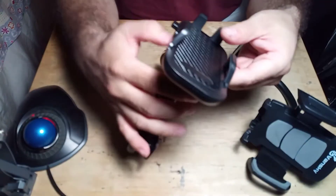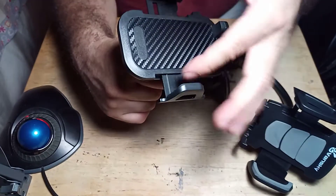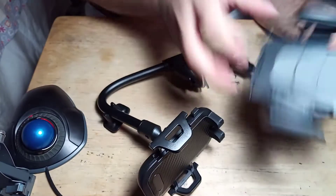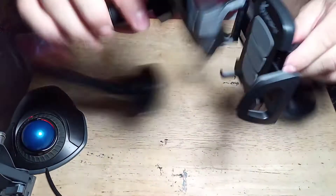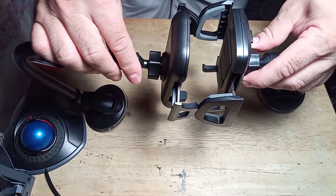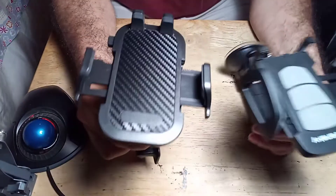Let me show you — that's the biggest phone you can fit in there. And this one here — this one is actually a little wider than that one, so there you go.